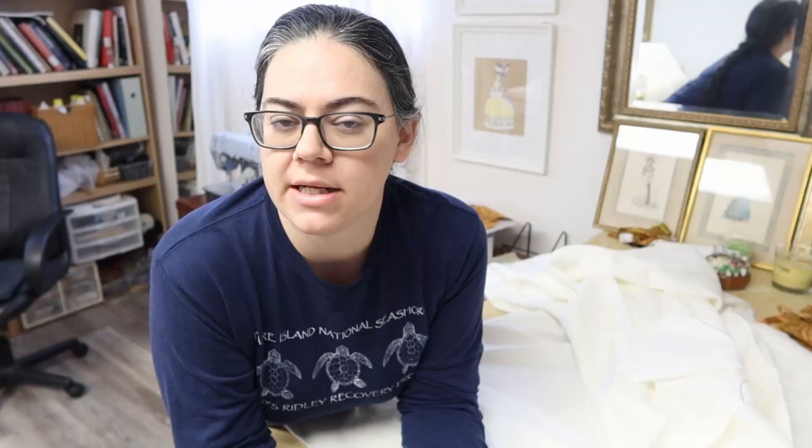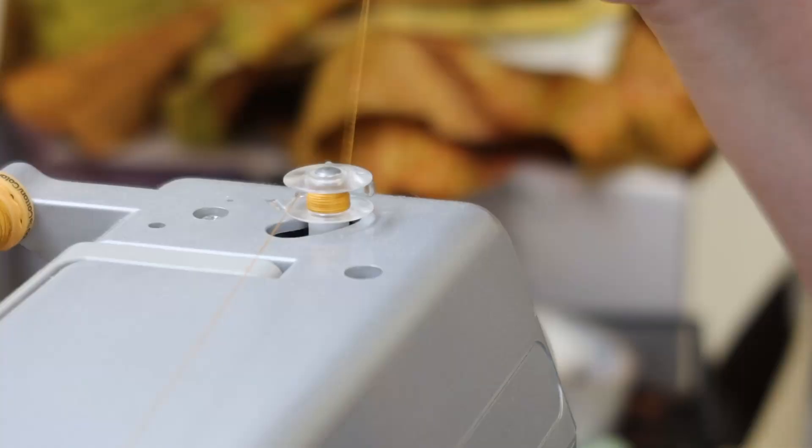Now that I have the bodice fashion fabric all cut out, I'm going to cut out the lining, which is a really beautiful sturdy white linen from Burnley and Trowbridge. I specifically chose a linen with a little bit of body and strength to it because my silk fabric is so flimsy — it'll give a more substantial base to work on. I'll cut out duplicates of my bodice pieces, sew up the lining separately and the fashion fabric separately on the machine, then put them together as one piece.